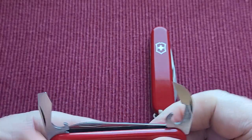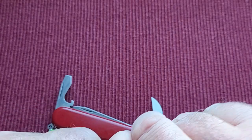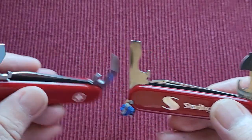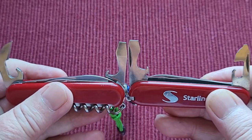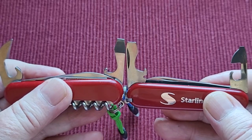Now this is where these two differ, and I'm going to try and get these up — I left this red background because I thought you'd be able to see the tools better against it. So this is the Wenger. Putting the two together, the Wenger seems to have a slightly bigger bottle opener — you can see how it sits up higher on the knife.